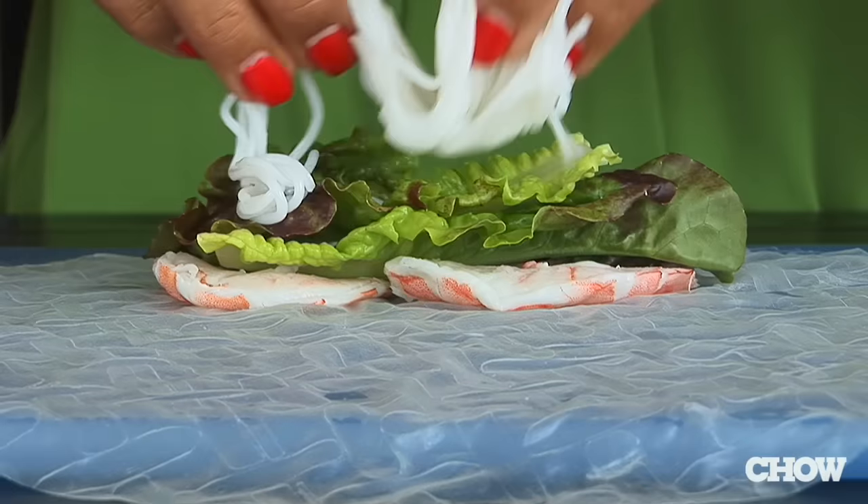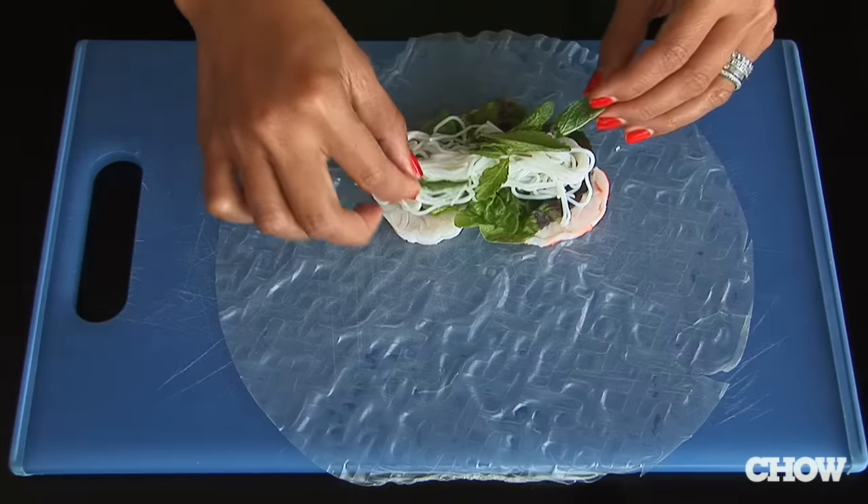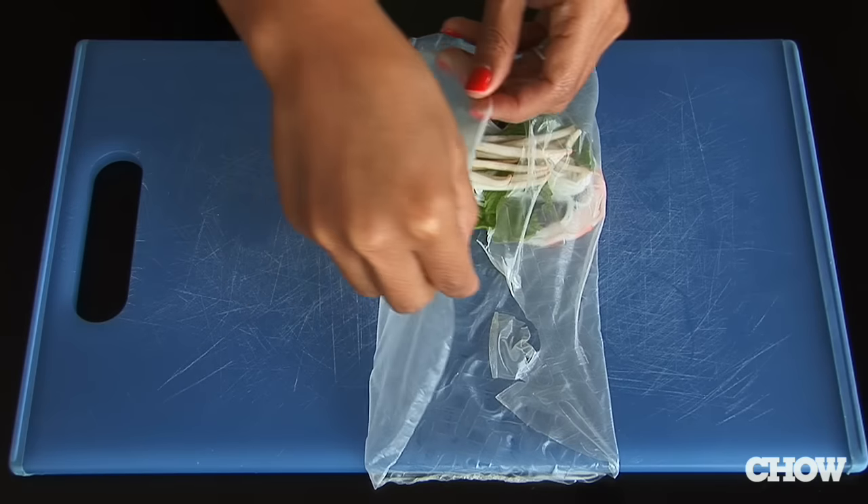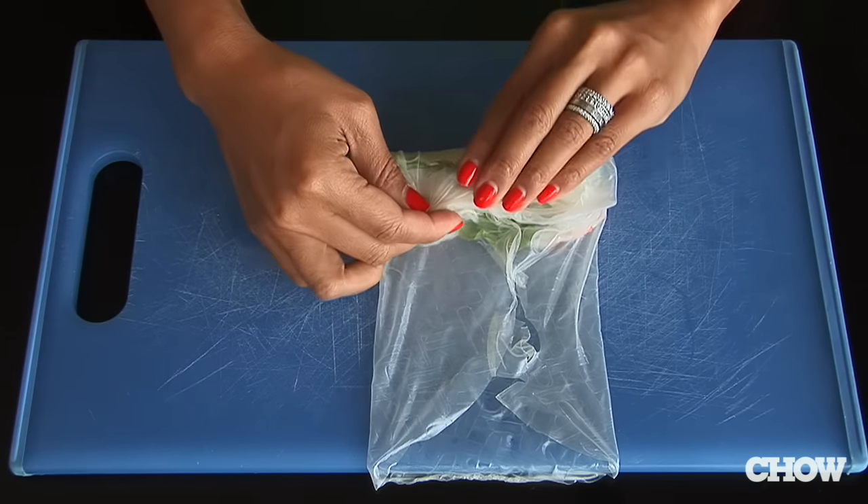The key with spring rolls is getting a little bit of flavor from each ingredient, so you don't need a lot of quantity, which will make it difficult to roll. I always start by folding in the corners, then take from the bottom and fold over.